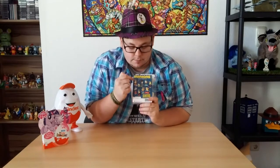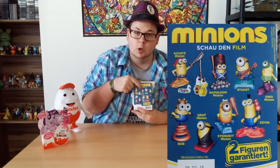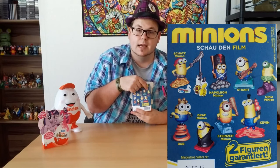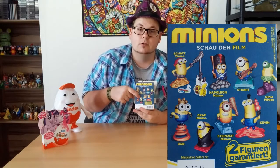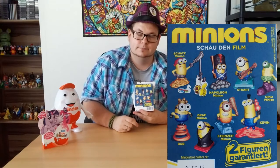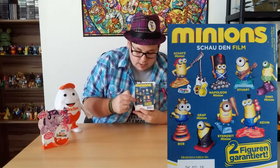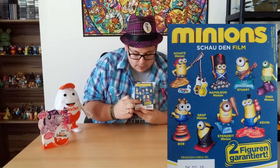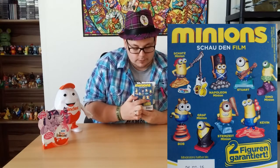These are the eight figures — there are eight figures in the series. We've got the Treasure Minion, the Napoleon Minion, Stuart, the Dino Minion, King Bob, Count Dacula — you remember Count Dacula? I love that series — the Count Dracula Minion, the Stone Age Minion, and we've got Kevin.